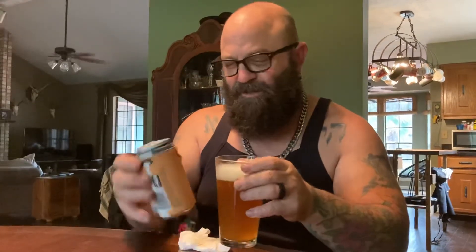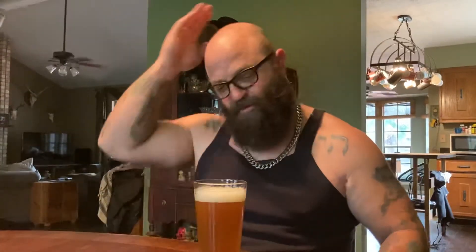Whoa, easy killer! I can't believe I did that — you never see me do that. That was premature dump elation right there. I prematurely changed the angle of the can and caused it to overflow. That's a rookie mistake — your buddy Jimbo doesn't really do that. I don't know what happened.